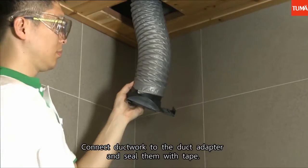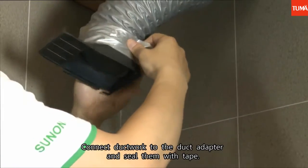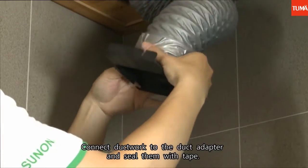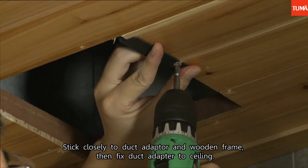Connect ductwork to the duct adapter and seal them with tape. Stick closely to the duct adapter and wooden frame, then fix the duct adapter to the ceiling.